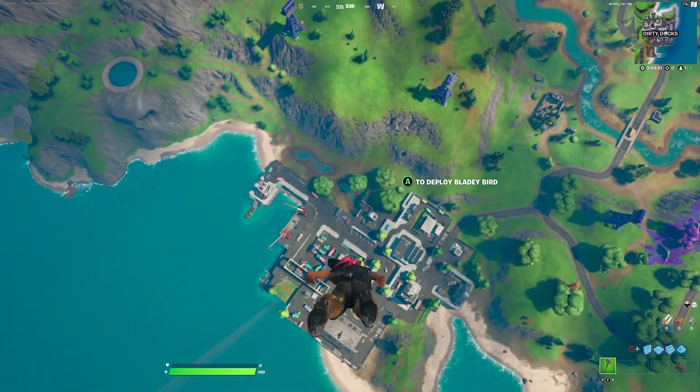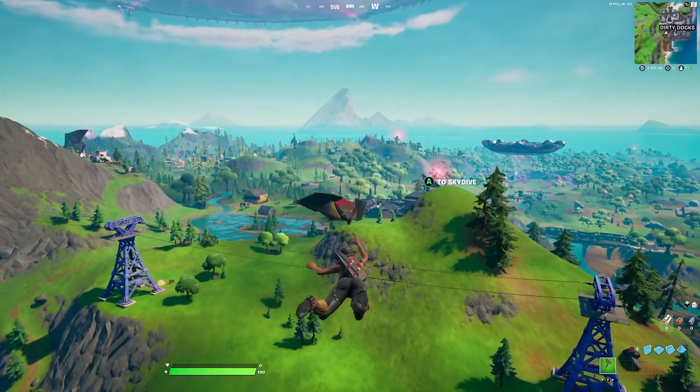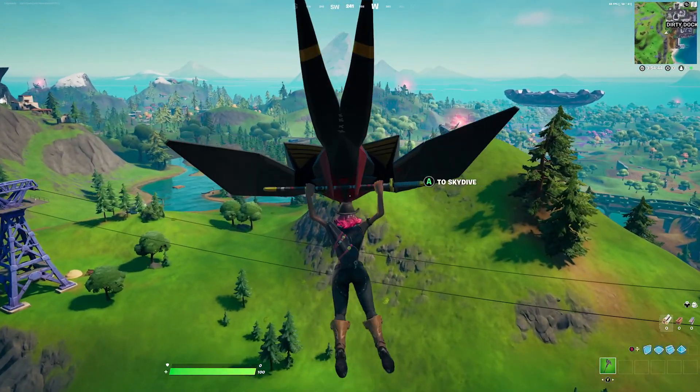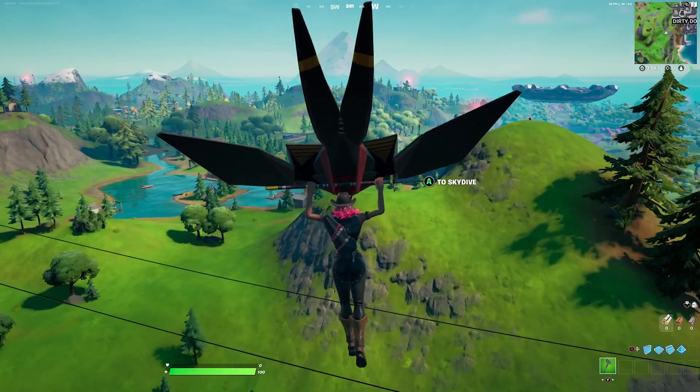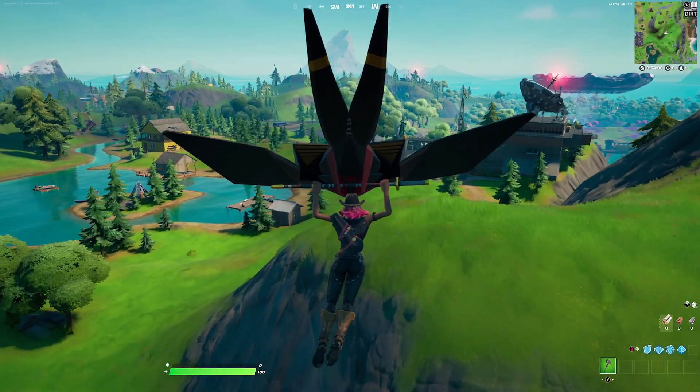For the contrail we're going with the Night Flight — it's a cape on your back that goes perfectly with this whole red and black combination. For the glider we're going with the Bladed Bird, which has red and black that goes perfectly with the theme of the outfit.